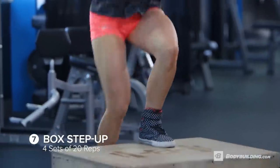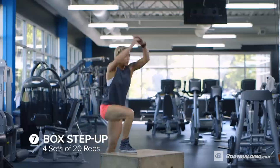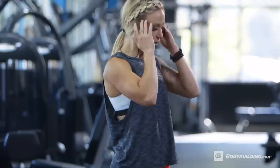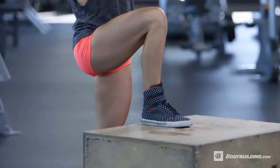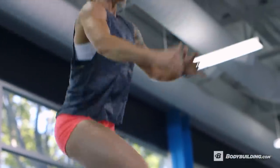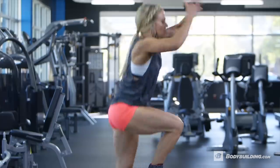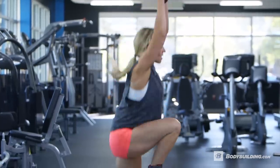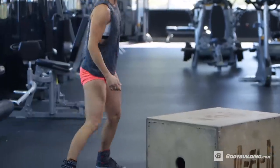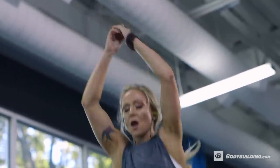Next up, we're going to be doing box step-ups — 20 reps each leg for four sets. Do one leg for 20 reps and then switch to the next leg for 20 reps. If you're looking to add a little bit of cardio into your weightlifting, this is a great exercise to really go fast and increase the intensity. This is a great exercise to do at the end of your workout as it really burns out the legs and all of the muscles that you've already been using.